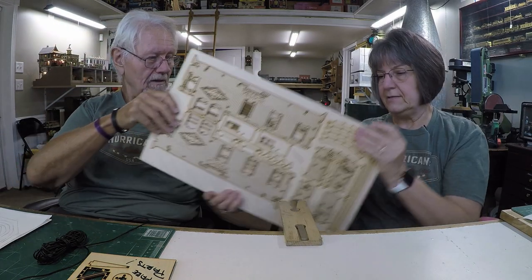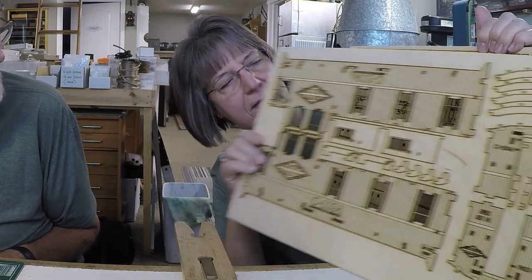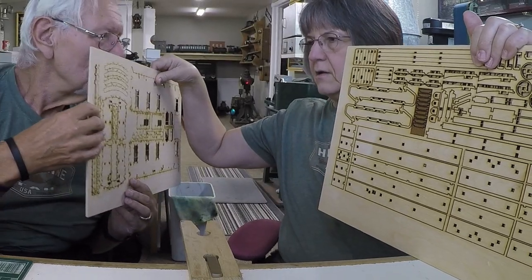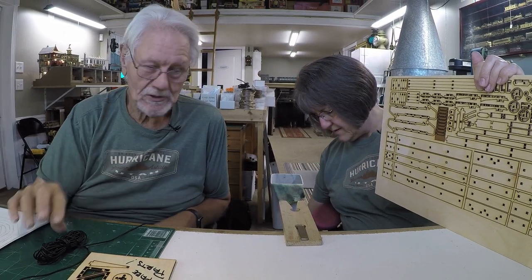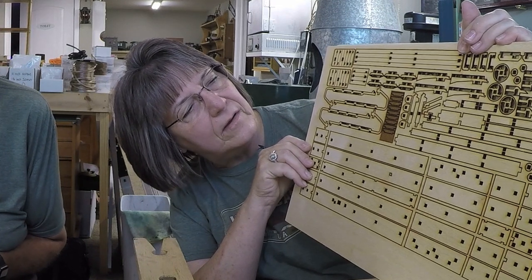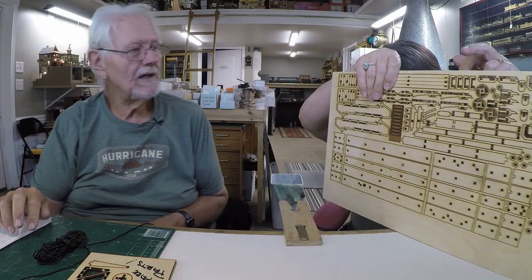This will be a fun build — I've built quite a few laser-cut kits and I'm addicted to them. So here we go, careful not to get a splinter. That's the sides of the caboose, and the front and back — it's got a cupola, wouldn't be a proper caboose without one. It looks really cleanly cut. It smells like it was cut with a laser — always fun, like a campfire smell.